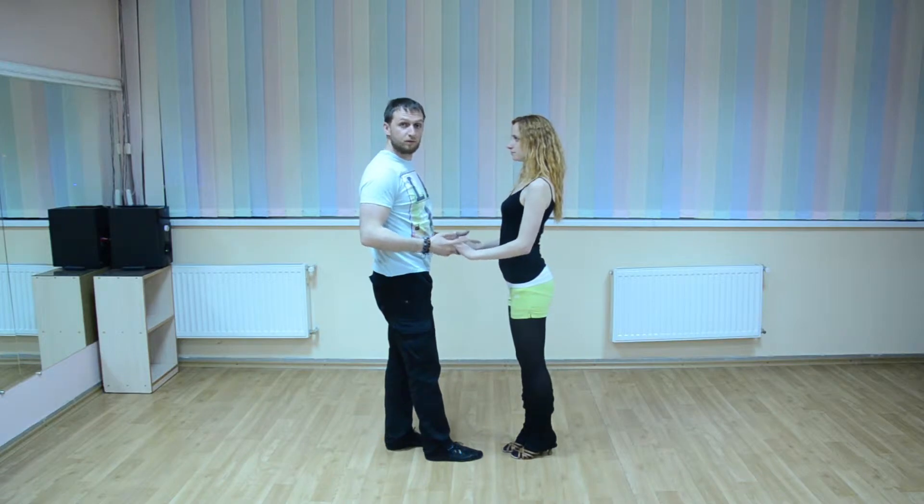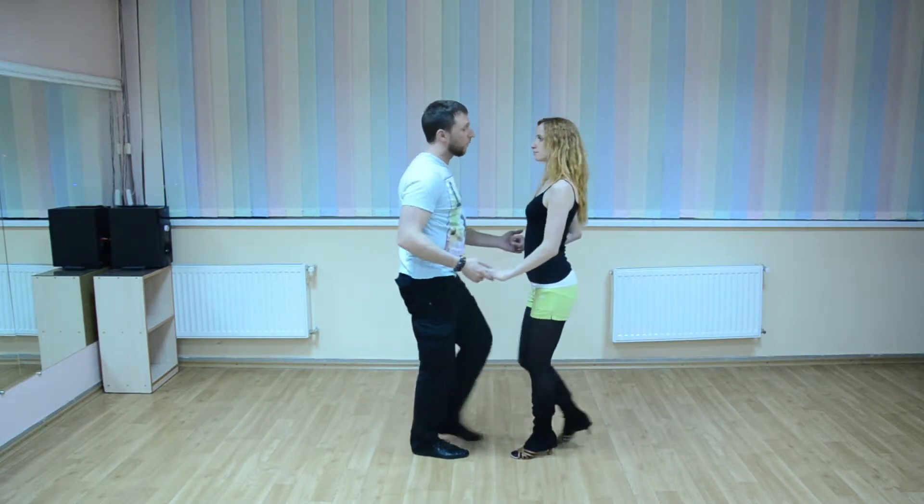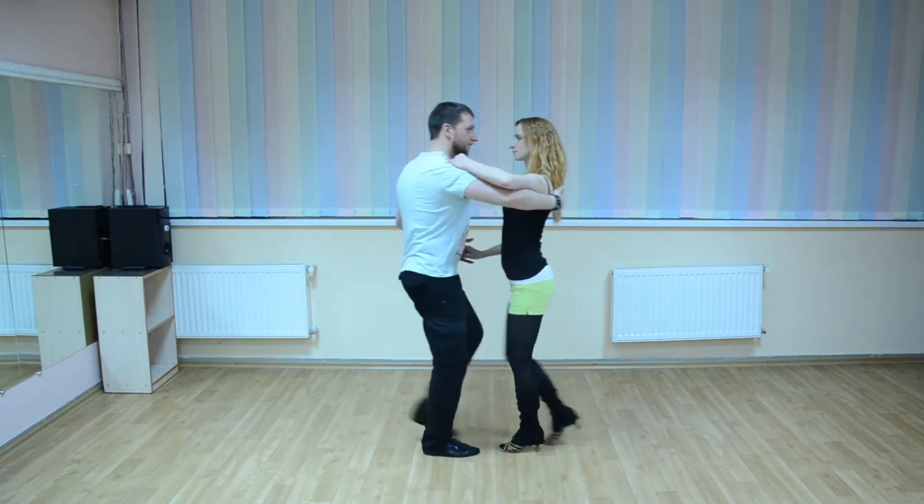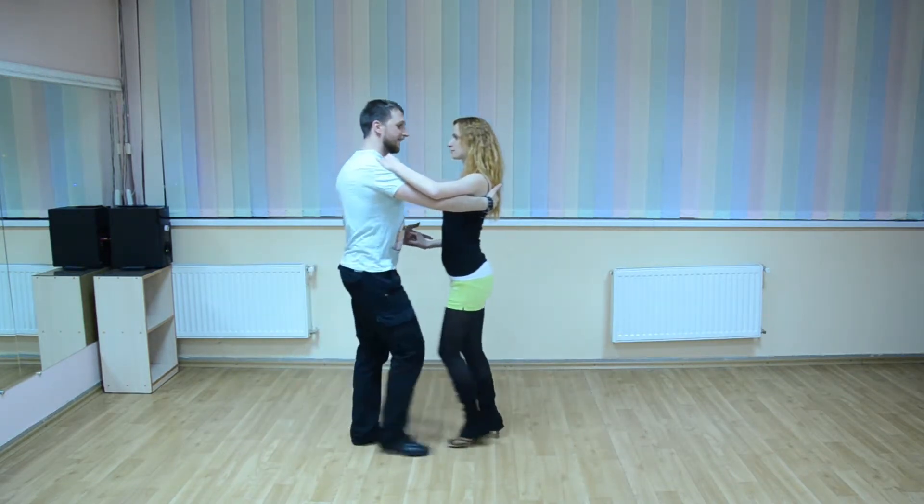And how to do it in the dance? One, two, three, five, six, seven — and one, two, three, five, six, seven.